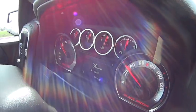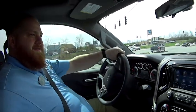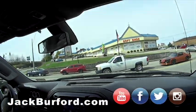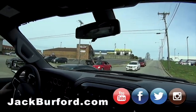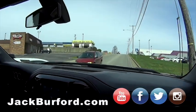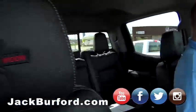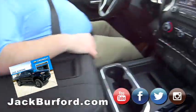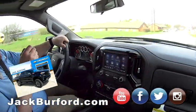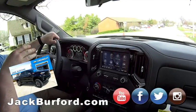Look at that Black Widow dash panel — isn't that gorgeous? Just look at the looks we're getting on this! Everybody's like, 'What's that?' I love this right here — look at the stitching, the Black Widow logo. This is nice. We're in a 2020 Black Widow Silverado.